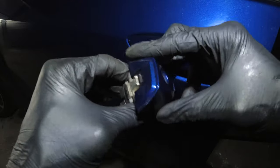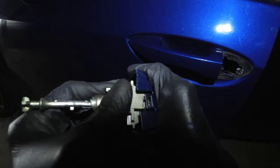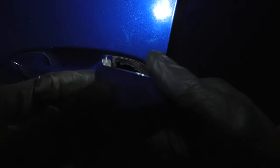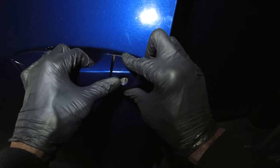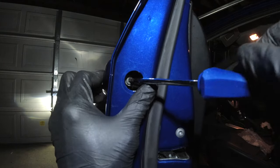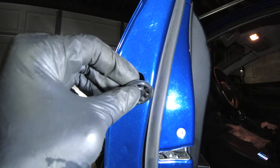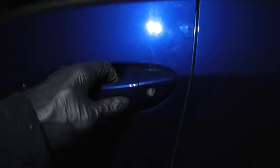Reassemble the lock cylinder with the trim piece — it snaps in place. Go back and tighten the T25 screw, then put your plug back in. That's it, you're done.